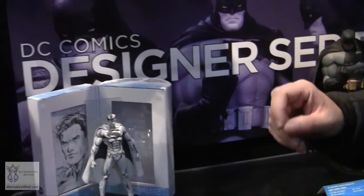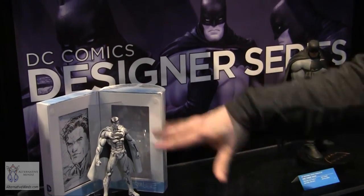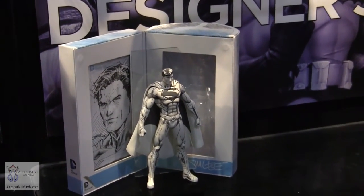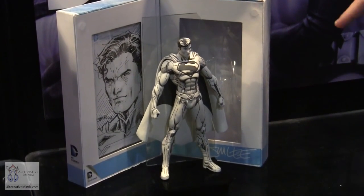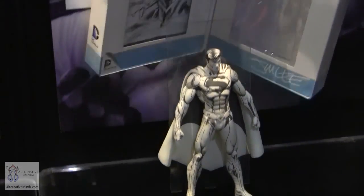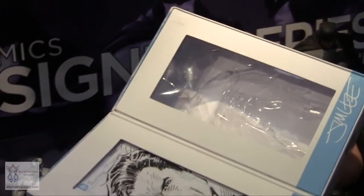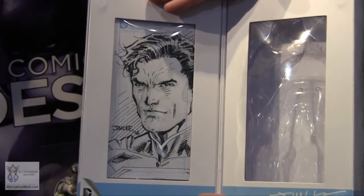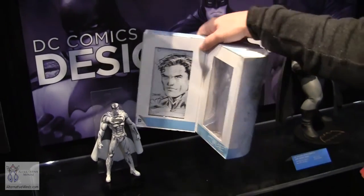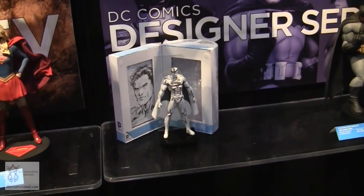Last year at Comic-Con we tried a sketch variant version of Batman — an elaborate repaint that looks like a sketch drawing come to life. We're doing it again this year with Superman, based on the Jim Lee action figure. It has really elaborate packaging with a magnetic closure, a reproduced Jim Lee sketch alongside the figure. It allows us to expand to other characters going forward — maybe Wonder Woman, maybe other artists.